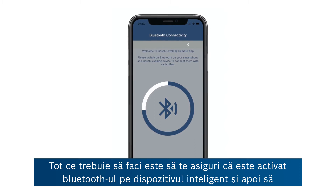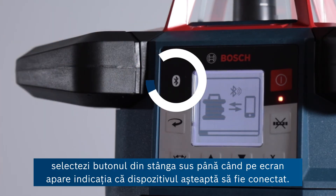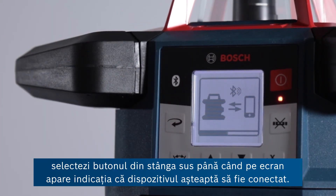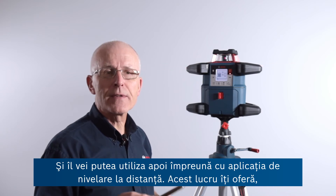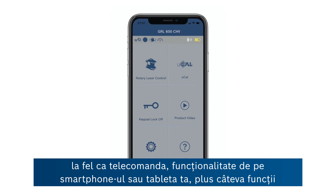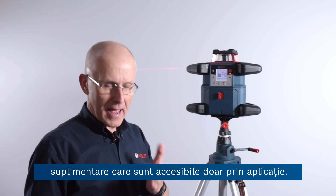All you need to do is make sure your Bluetooth is switched on on the smart device, and then select this button here top left until you see on the screen the indication that the product is waiting to pair. You'll then be able to use it in conjunction with the leveling remote app, which gives you remote control functionality from your smartphone plus a couple of extra features only accessible through the app.